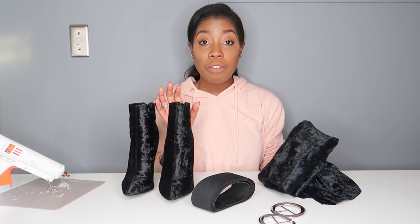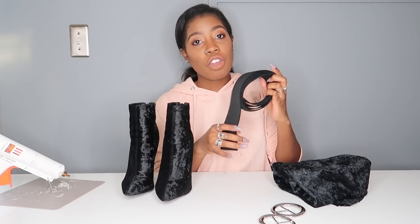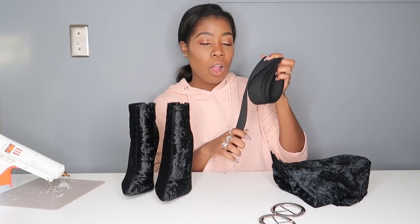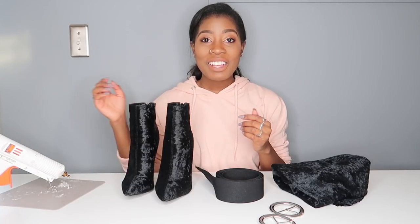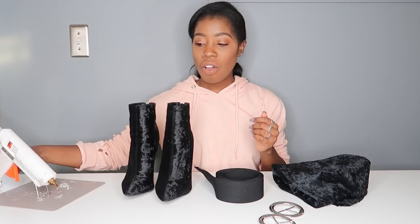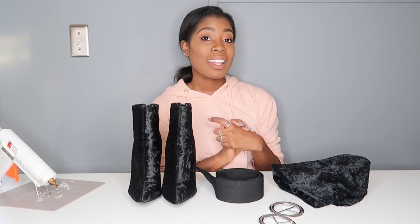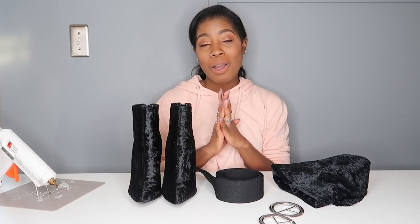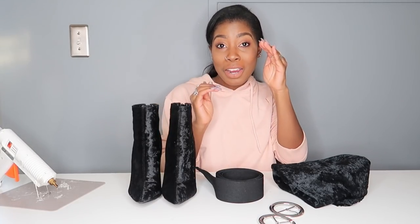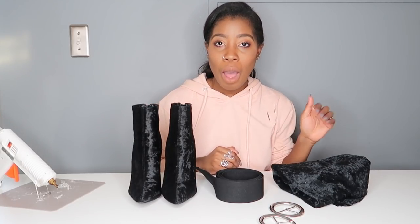You need a fabric that matches whatever shoe you're going to use, then you're going to need a stretch elastic band, buckles, and a glue gun. That's kind of all you need for this DIY. It's going to be easy, it's going to be removable, and it's going to make your shoes go from here to here — but if you want, you can bring them back down. You have options today.